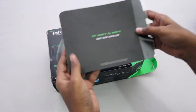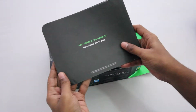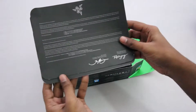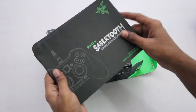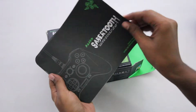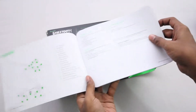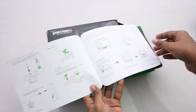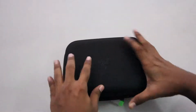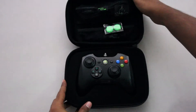Talking about the other items, we have some documentation. Here we have a certificate of authenticity, and underneath that we have a quick start guide. I do recommend taking a look at this quick start guide because this controller basically provides a lot more functionality than you normally expect from a gaming controller, so going through the quick start guide gives you a better idea.